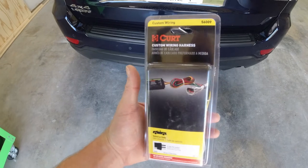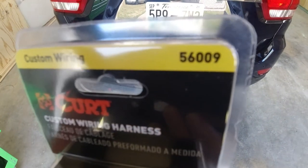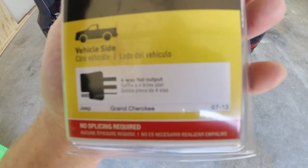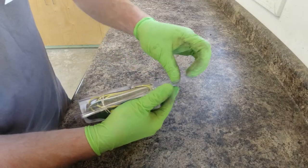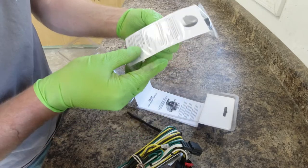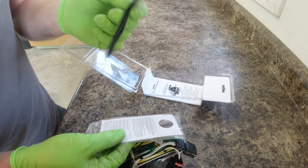It is actually a few days later. I ordered this off of Amazon and it took about five days for it to get here, but we got the correct one. Part number is CURT 56009, and that's for a 2007 to 2013 Jeep Grand Cherokee. Opening the box, we got a harness, some zip ties, a self-tapping screw for the ground, and a dust cover for the four-pin connector.